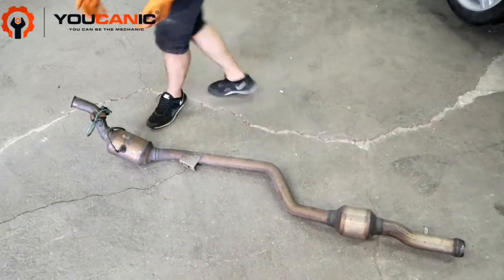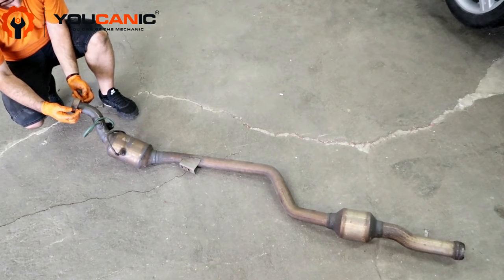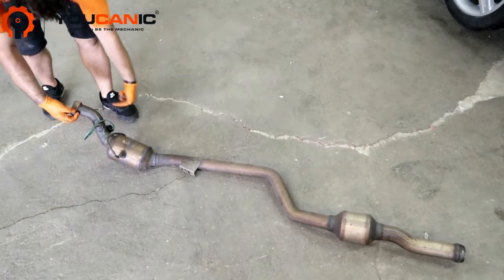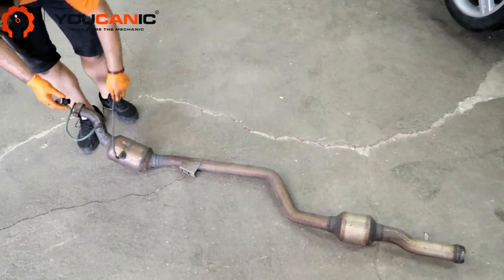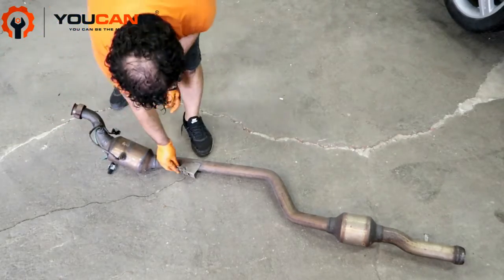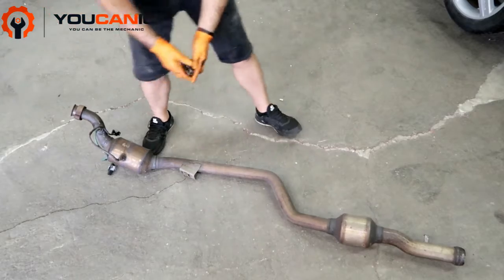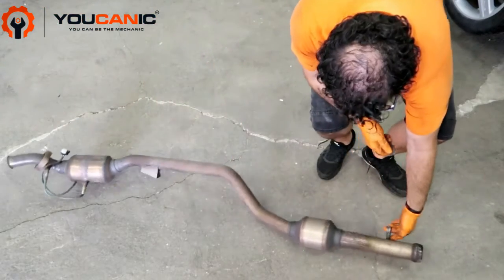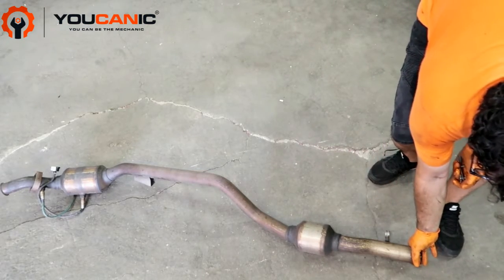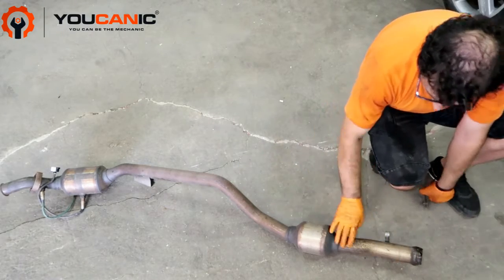Here we have the catalytic converter — this is the part that connects to the exhaust. There are two 30mm bolts you can reach from under the vehicle with extensions. You'll also need to disconnect and remove the oxygen sensors. There's a bracket that runs through the car with two 10mm nuts, a rubber mount you pry off with a flathead screwdriver, and a bracket with one bolt you loosen and slide over. Once that's done, you can remove the catalytic converter completely from the car.